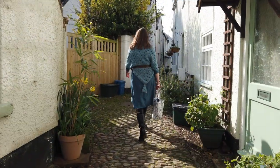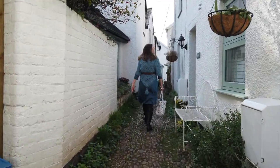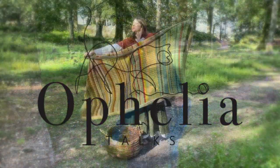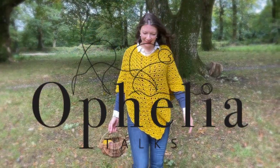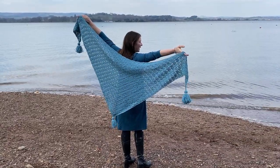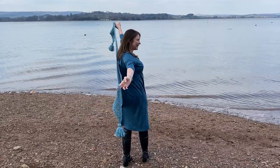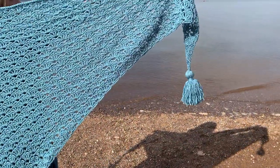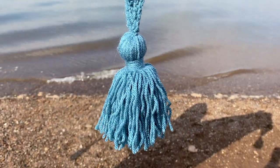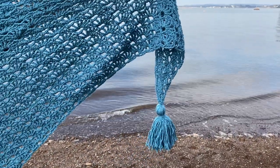Today we are making the tassels for the Key Lane shawl. Hi everyone, it's Anja here and I'm back with another video for Ophelia Talks. In the previous video we made the actual shawl, which was based on my design of the Woodbury Castle shawl. Today I am going to show you how to make the tassels to finish off the shawl nicely. I just felt like tassels and that's what I'm putting on there.